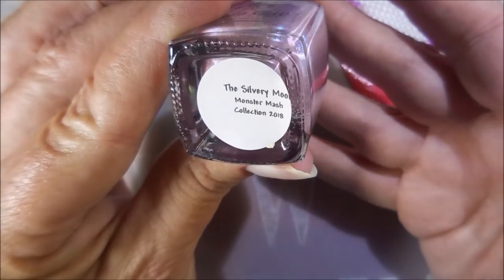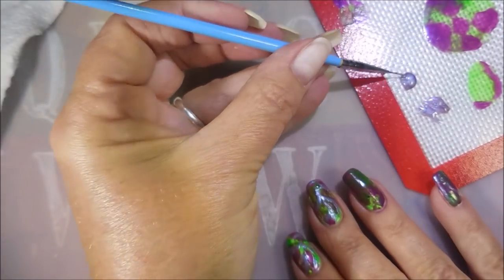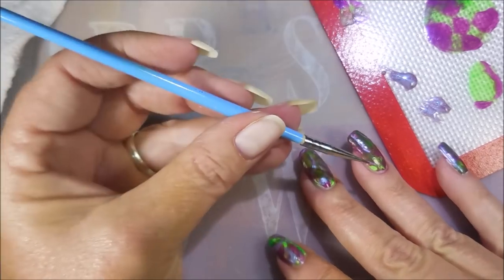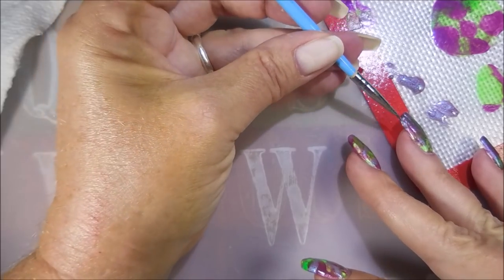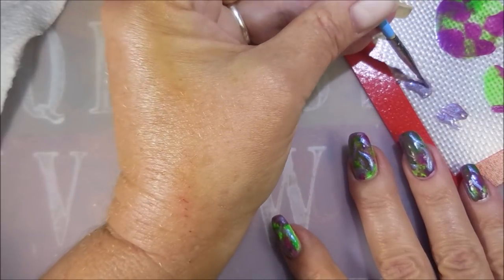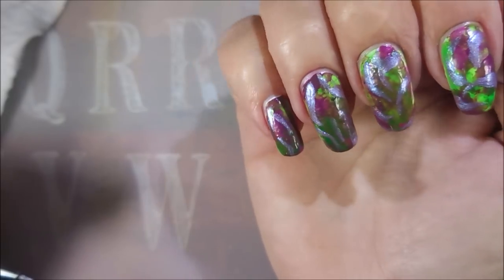I'll be using Sister Chic's Silvery Moon — this one was from her fall collection. I'm gonna put some out on my little mat and use a little detail brush, just a generic nail brush. So I'm just gonna go in willy-nilly and do some little squiggly marks on it. I'm not drawing a pattern or a leaf or anything — I'm just putting some squigglies in there and calling them highlights, just to add something extra. After I got done I thought, they kind of look like swirly little ghosts floating all over the nail.